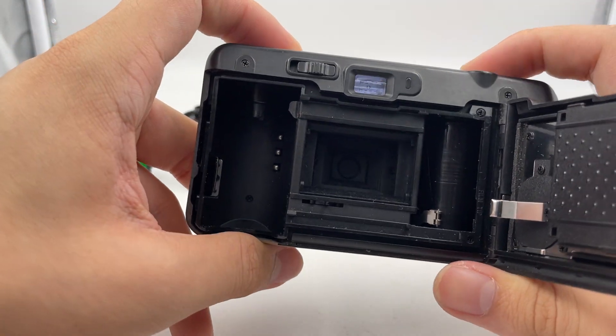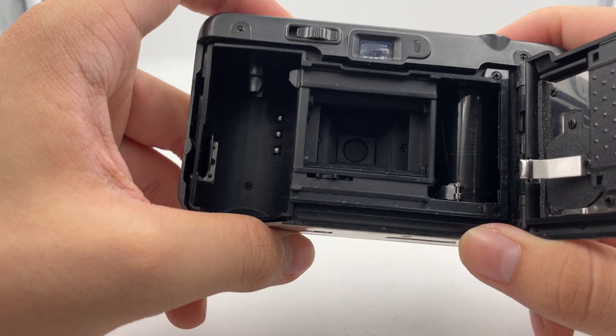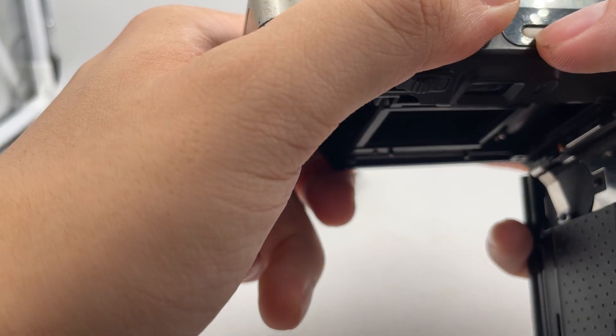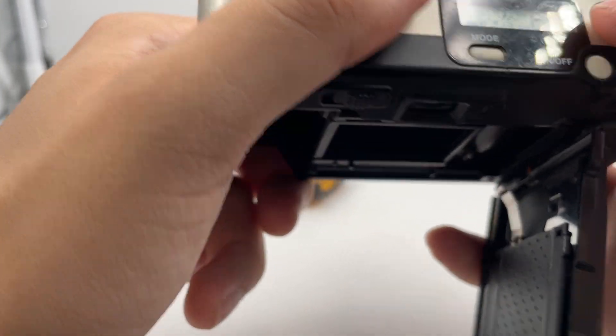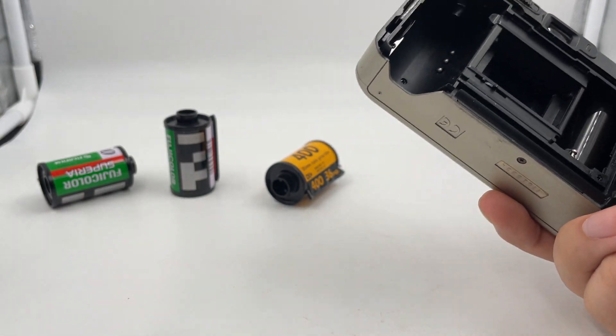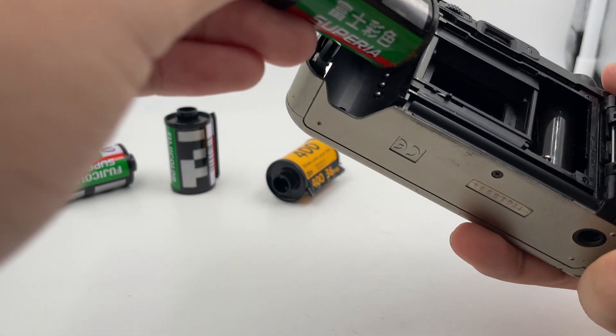First thing first, you turn it on and check the shutter. The shutter is still working as well, and then the next thing we're going to do is insert a roll of film.